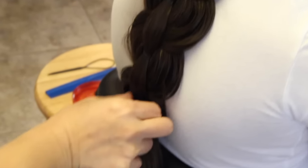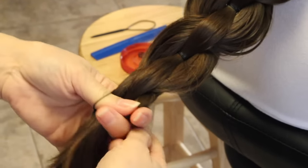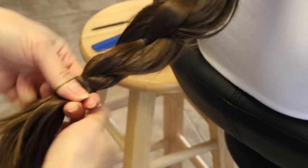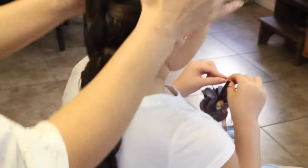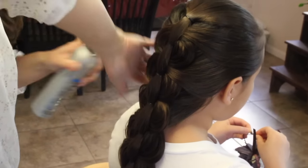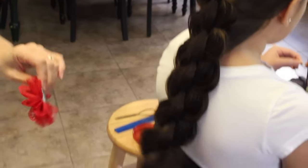Then just fix those strands out to the way you like it. I'm going to combine this together and secure it off with an elastic band, pull this out, put a little hairspray, and put a little bow to cover the elastic band. And there you have it.